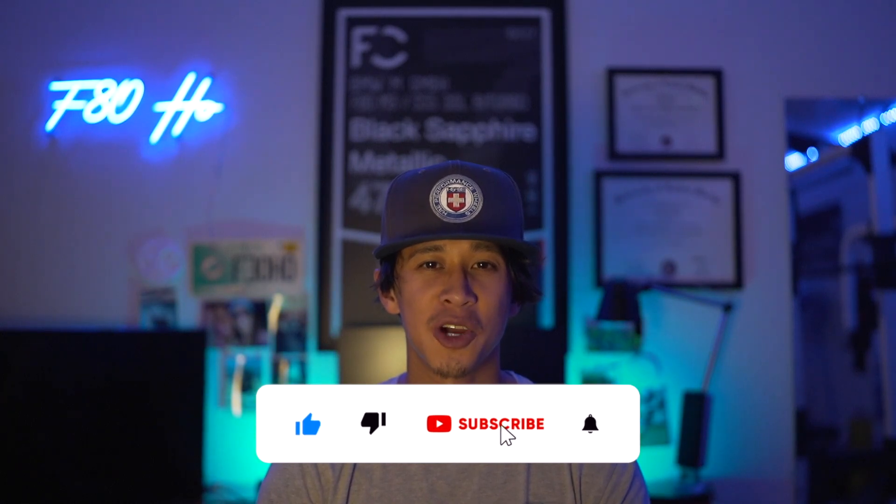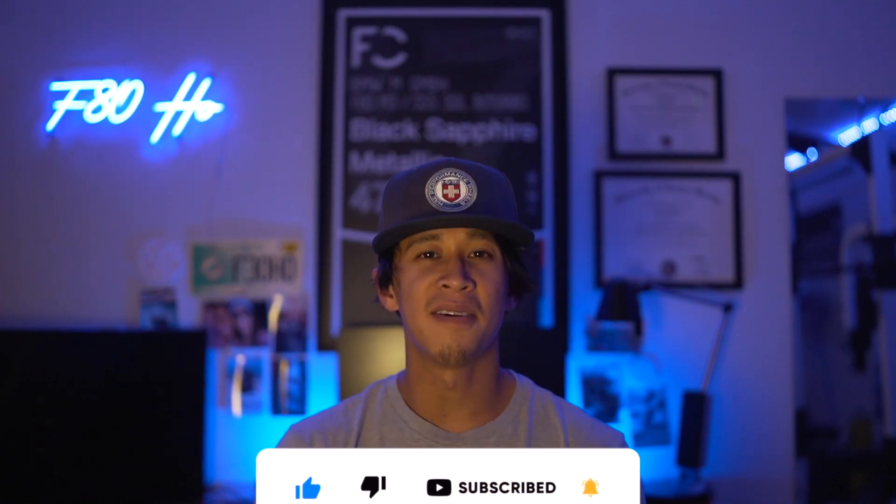I want to thank you guys for watching. Make sure you guys drop a like, comment down below, hit the bell, subscribe for future content, follow me on Instagram. I've completely switched to posting reels now because that's what IG likes, so if you guys want to see more content there, make sure you give me a follow if you haven't already. Now let's get into it.